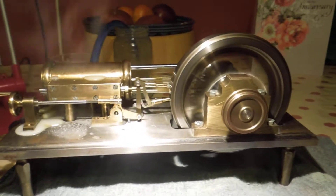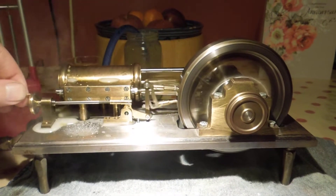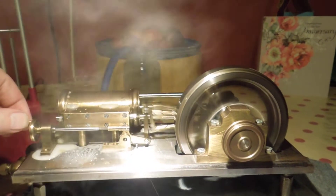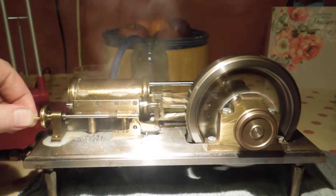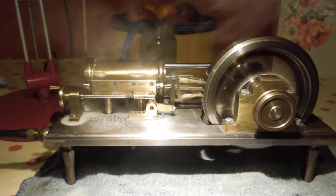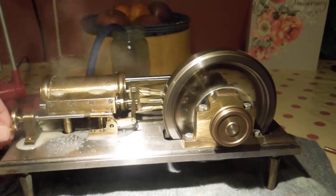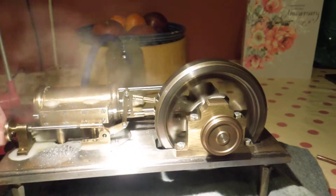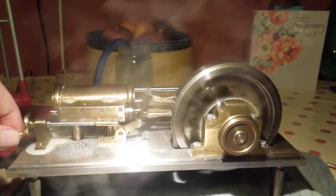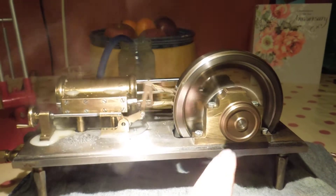I'll give it a bit more steam now and just find the sweet spot in the gearing. Hear that? Reverse it again — there we go — and the other way. It packs a serious punch.